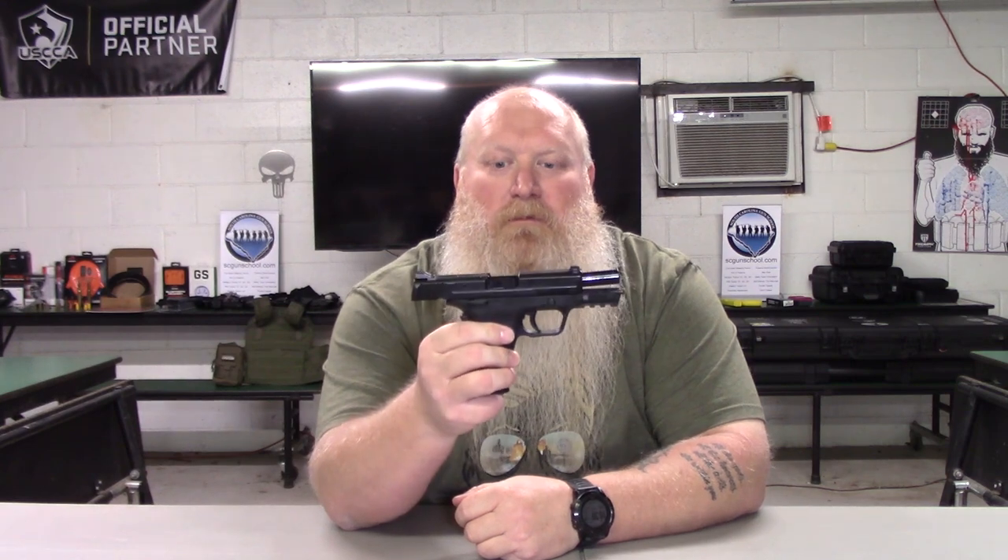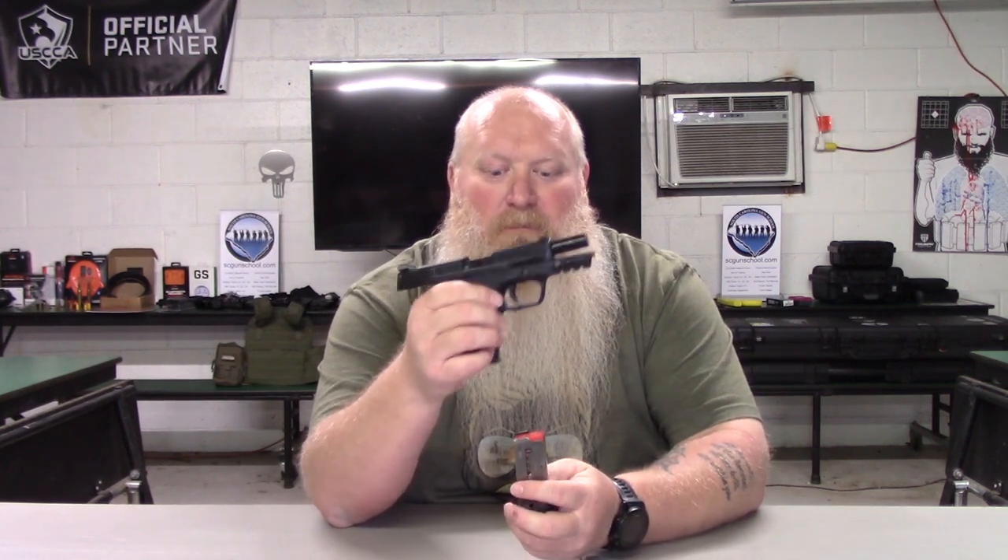First thing, let's start off by making sure the gun is clear. Go ahead and take the magazine out. Now I'm going to start with the magazine — you get two 8-round magazines. The thing about these magazines is you have these little notches on each side. Let me hold it out a little closer — right here on each side of the magazine. Hence the name EZ9, and they also have an EZ380 if you'd like it in 380.